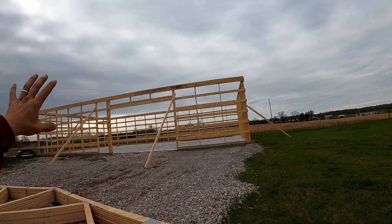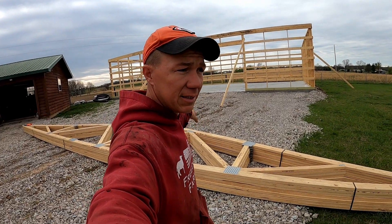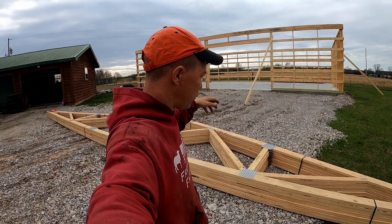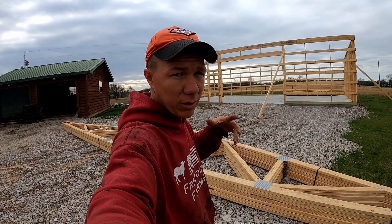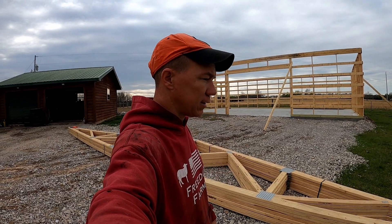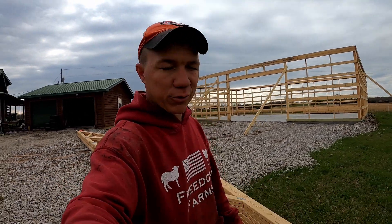So we'll get up there and mark that. First, actually, I'm going to mark this down here just because I'm already here and it's easier. Then the next step — actually, the step between that would be waiting for my neighbor. My neighbor's going to come over and help me set these trusses and run the purlins. I don't know what we say 'real quick' — hopefully it's real quick.